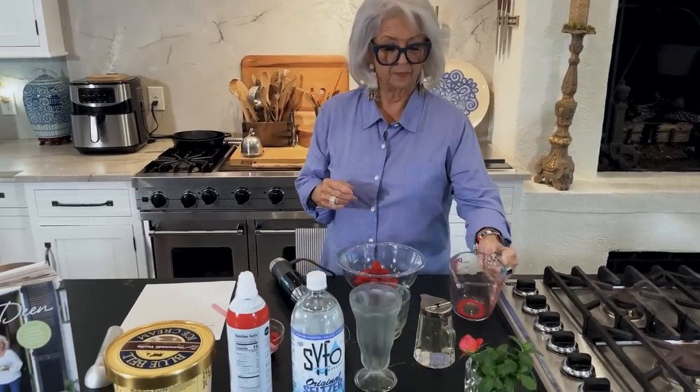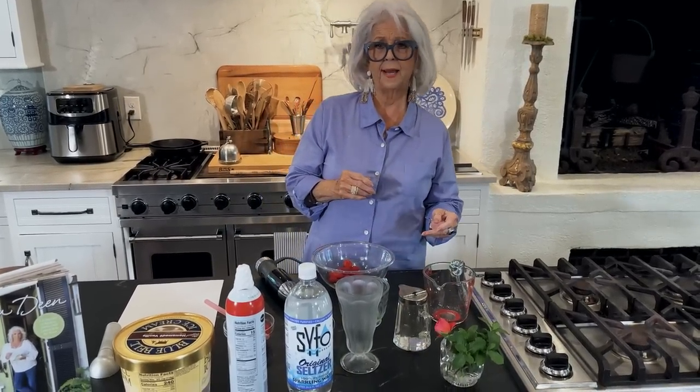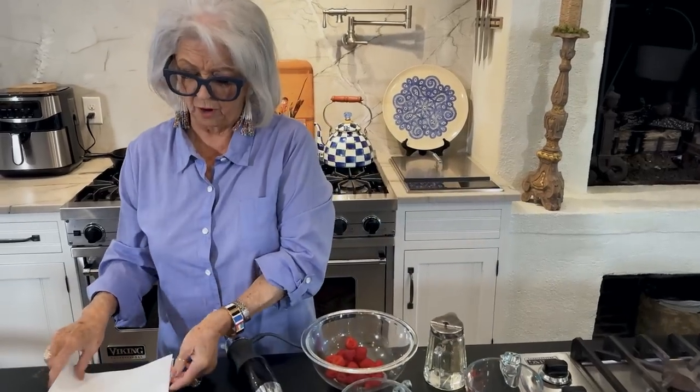Now let's get on with our float. For this float, I'll give y'all the whole recipe, but I'm only doing half the recipe because I'm afraid I can't count on Teresa and Eddie to help me drink that much, and I don't want to have to do that alone. So earlier we made a simple syrup. For our simple syrup — I've done tips on how to make simple syrup, it's very easy — I used one cup of granulated sugar and two-thirds a cup of water. You just put that in the pot, get it hot until your sugar melts, take it off, and let it cool.